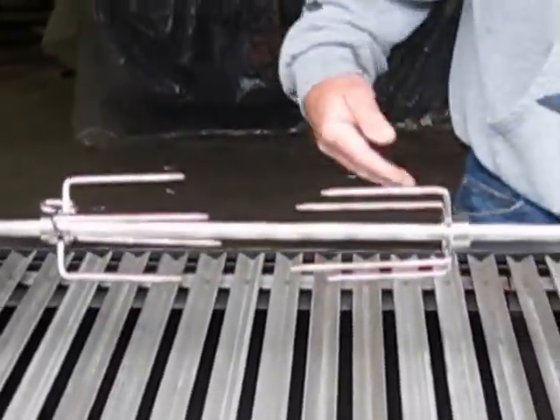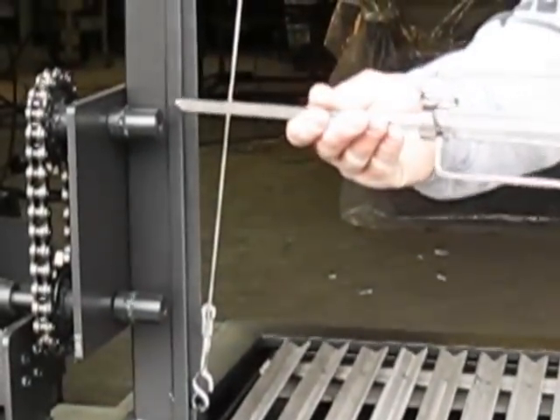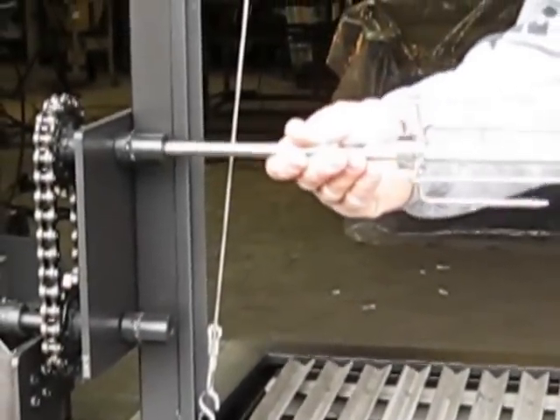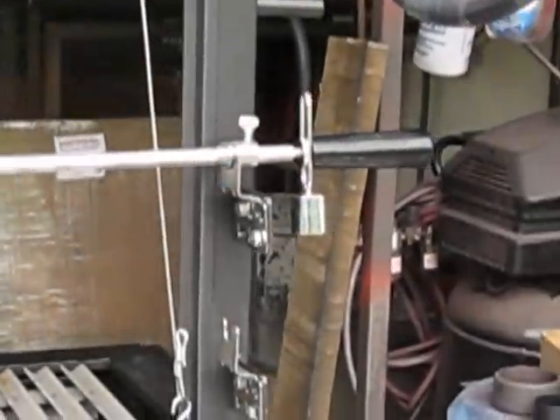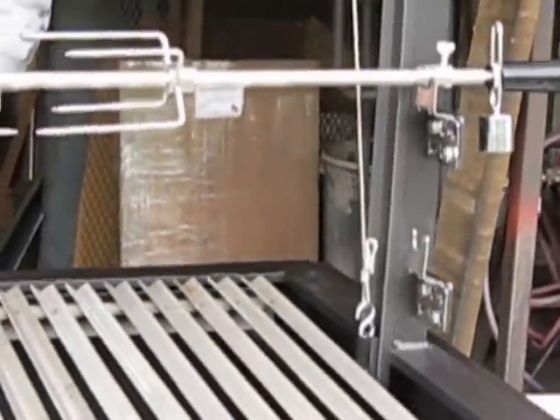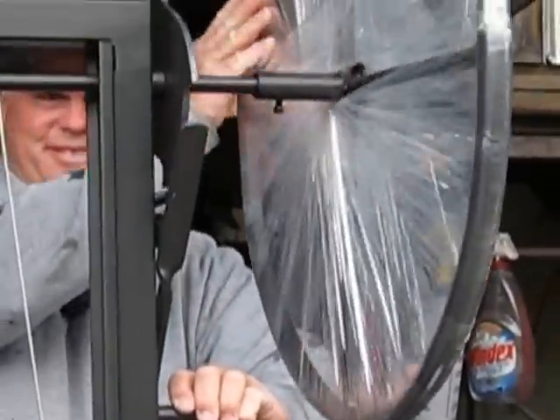Go ahead and show them how you pull that out, and you just move it up to the second one. So you can have two different levels for heat. You just crank the wheel up.